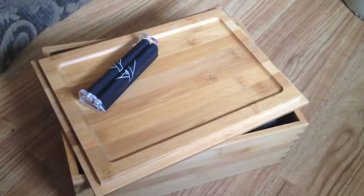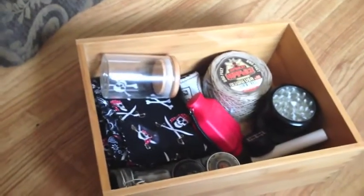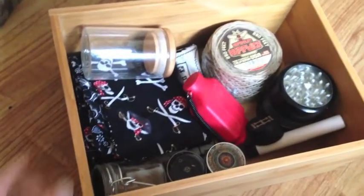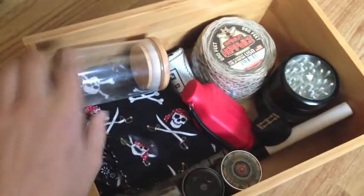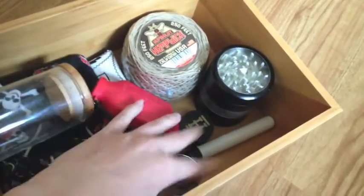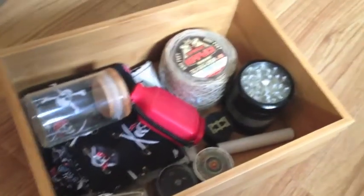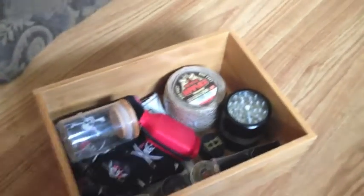I can fit a lot of stuff in it. Here is just the box itself, and then inside I have lots of smoking paraphernalia and accessories — jars, dab rags, hemp wick, grinders, more jars. Really everything you could need. And it's really discreet to store away too.